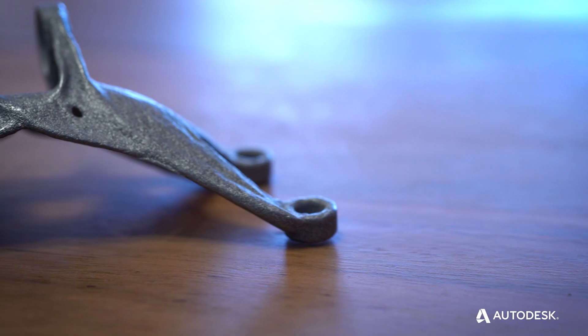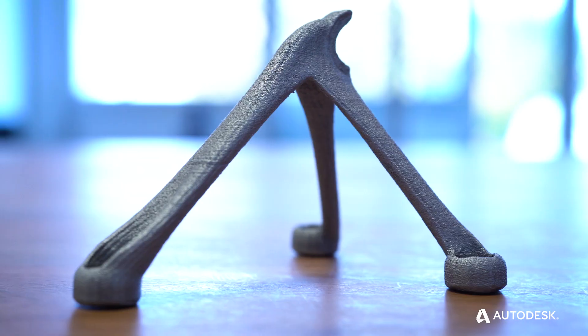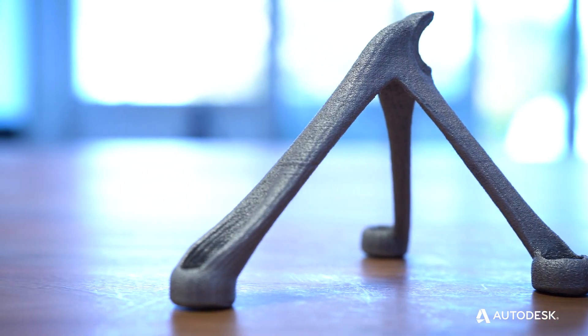OneClick Metal is democratizing metal additive manufacturing, and this pairs exactly with Autodesk's vision of making anything with a robust, low-cost CAD system. This is an awesome technology but nobody really can use it, and this is basically where the idea of OneClick Metal was born.